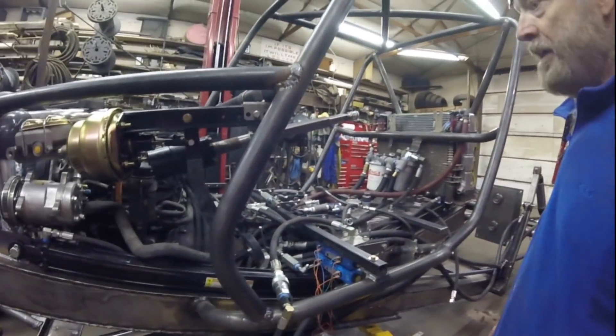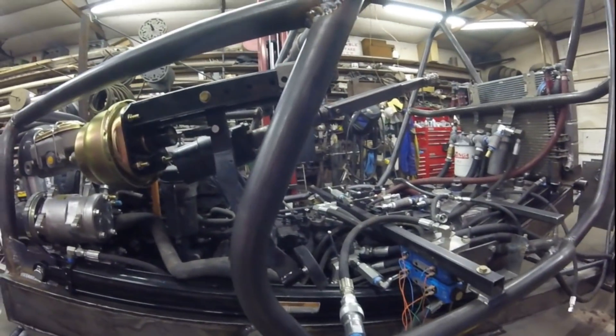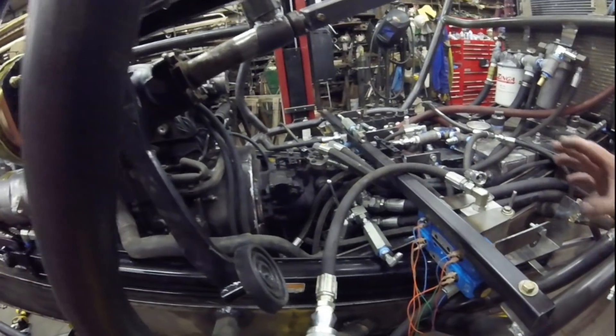The main thing I've been working on the last week has been the hydraulics. I'm going to go around and show off the pieces.